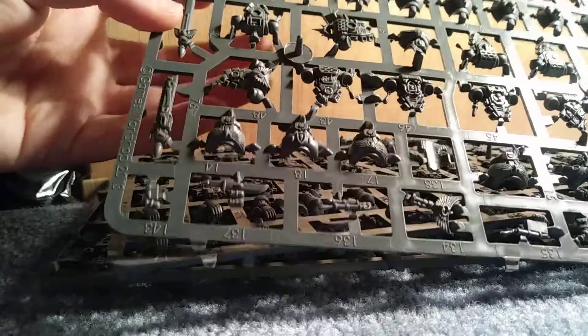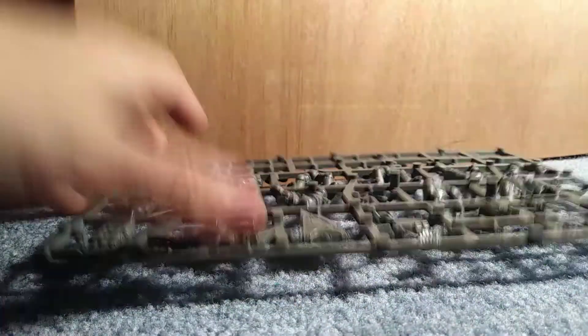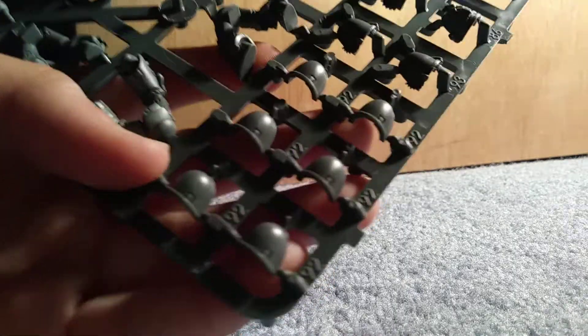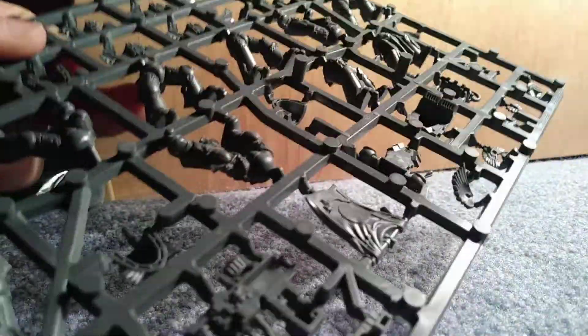Starting out with how we got this — first, these are the legs. They have Blood Angel iconography, so you should not use these on any other faction. You also get these shoulder pads, and of course the shoulder pads with wings. I really like the poses the legs are in.